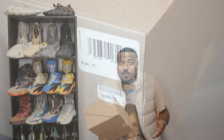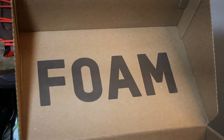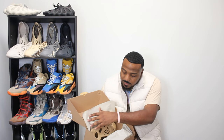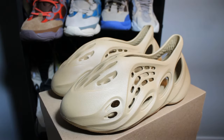You got your regular Foam Runner box — pretty much like an inverted Yeezy box. Let's open these up and take a look. As you can see, you got your foam on the inside and down at the bottom you got the runner.